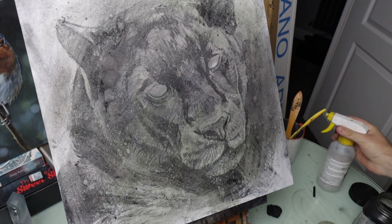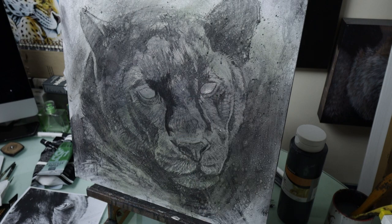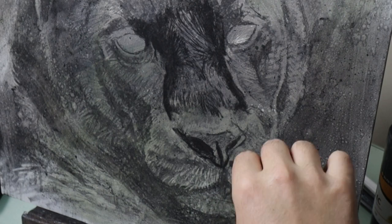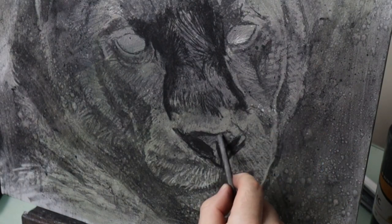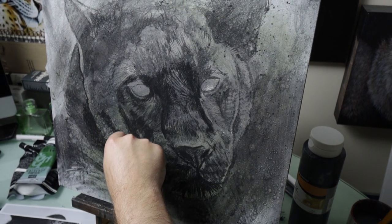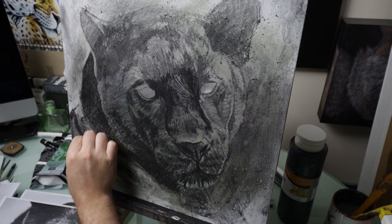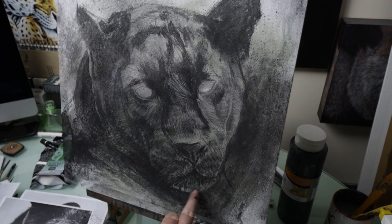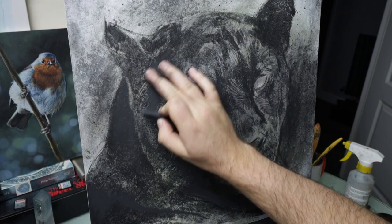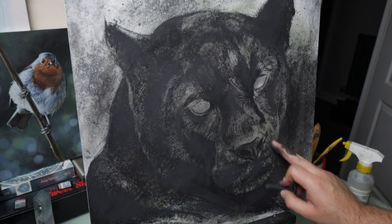Once that's dry the acetone almost fixes that charcoal to the canvas, so I work over the top again with more vine charcoal, just building up those darker layers once more. I do this with a variety of sizes of charcoal to make the piece more interesting. Once that's done I use some compressed charcoal and my finger to blend it to really get some dark black areas to this section.